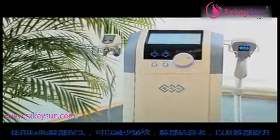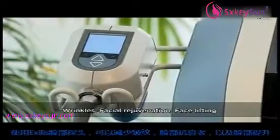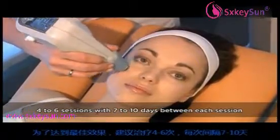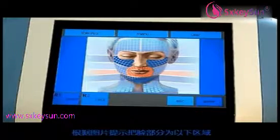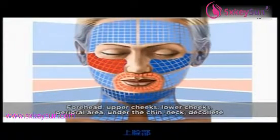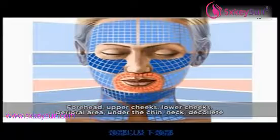With the Exilis facial applicator, you can perform wrinkle reduction, facial rejuvenation and face lifting. Four to six sessions are recommended for optimal results with a seven to ten day interval between each session. Divide the facial area into zones: forehead, upper cheeks, lower cheeks, para-oral area, under the chin, neck, and décolleté.